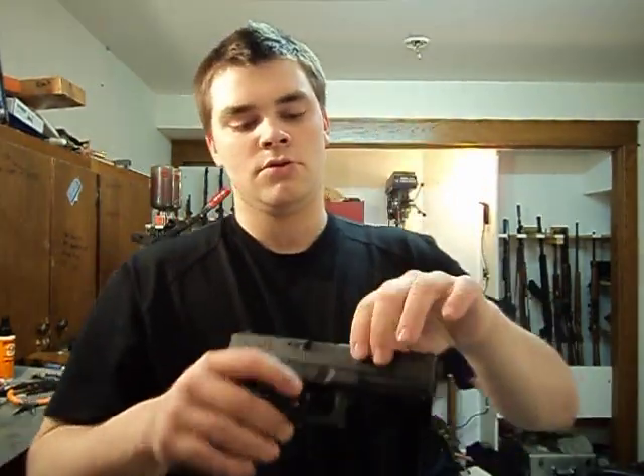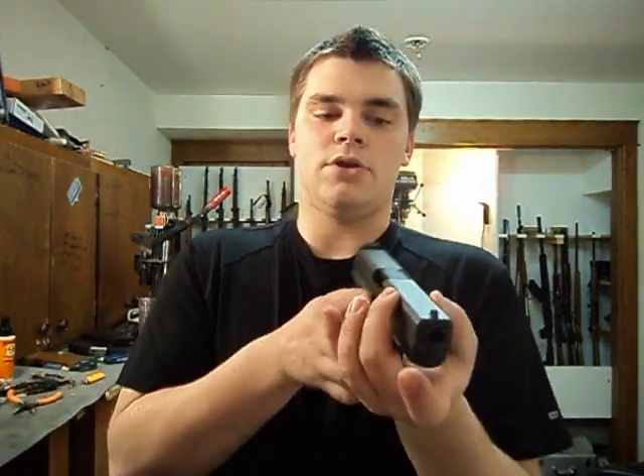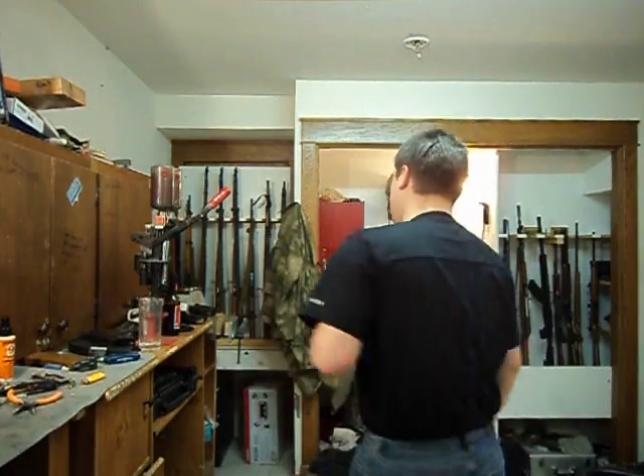The .45 and the 10mm Glocks are the ones with the thicker grips and thicker slides, measuring in at 1.27 inches in width. The 9mm, the .45 GAP, the .40 Smith & Wesson, and the .380 ACP variants are slimmer. The .380 ACP Glock — I believe the Glock 25 — is not available in the United States. There are quite a few Glock models: the 19, 20, 21, 22, 23, 31, 36, and more. The slide diameter on this 9mm is 1.18 inches. The magazine release on this is made out of plastic, which is something a lot of anti-Glock people bring up — why isn't it metal? There's a very good reason for that.